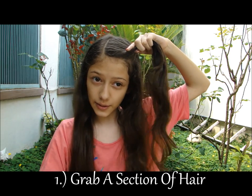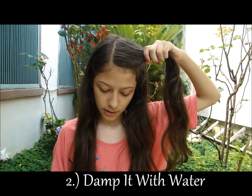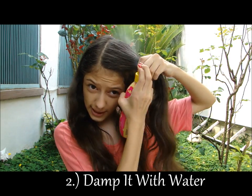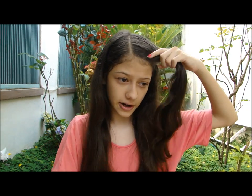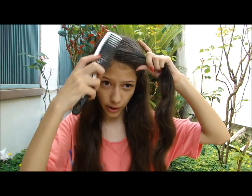I'm sorry about the noise. So you will start by getting a little part of your hair, and you will damp it with water. Or you may start with damp hair instead of putting water to it.